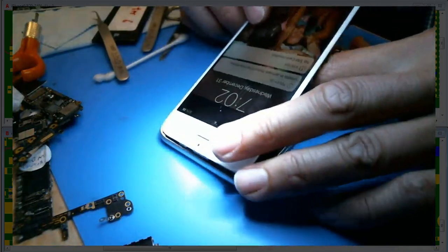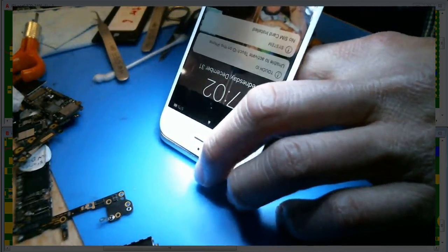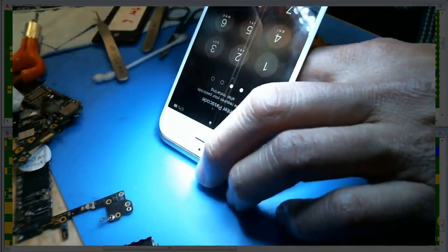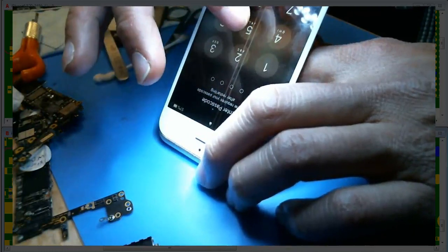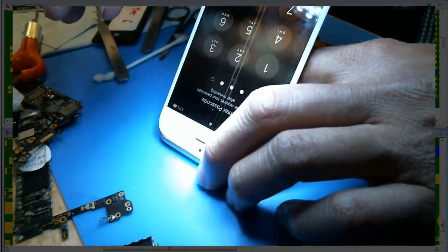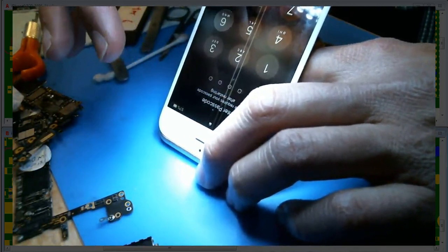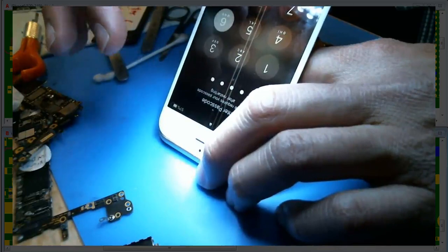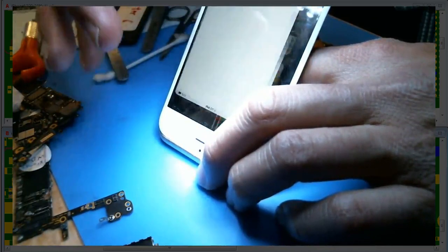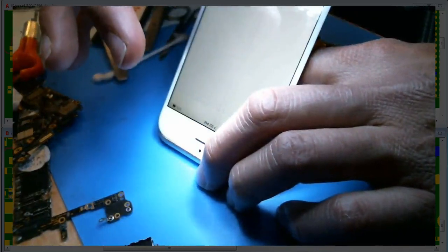All I know is that when I push down on this — there it goes, see? That works. The touch works!